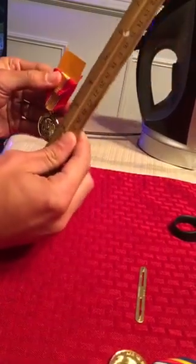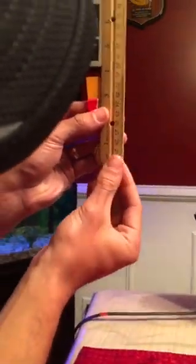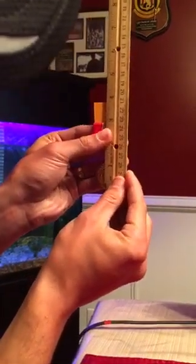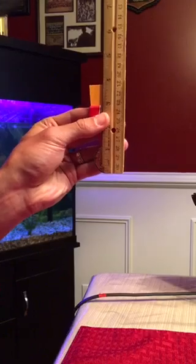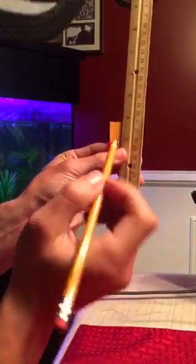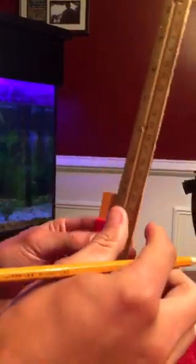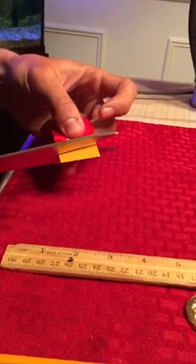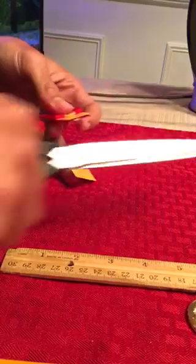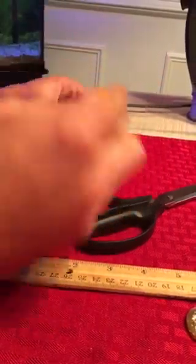I take a ruler — it is better to have a see-through ruler, but today I don't. From the bottom of your medal the way it naturally hangs, to the top of the cardboard needs to be three and a quarter inches, according to Marine Corps order. I mark three and a quarter inches with my pencil. For beginners, you can cut a little higher than that line and keep measuring until you get your three and a quarter inch — because if you cut lower than the line and try to mount it, it looks bad and you'll have to get another piece of cardboard and restart.